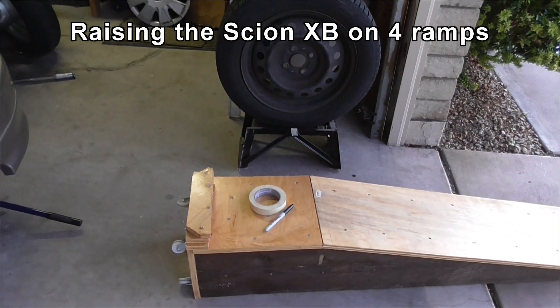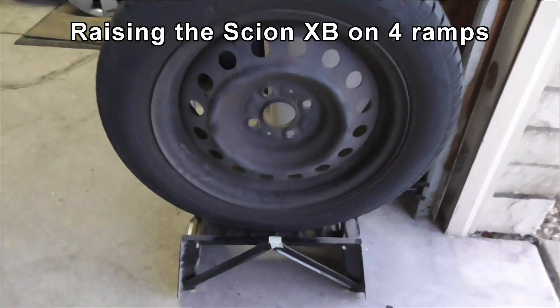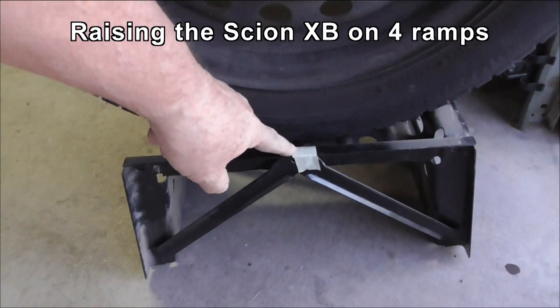In order to get the XB up on both ramps at the same time, I'm marking where the center of the wheel lines up above the ramp.